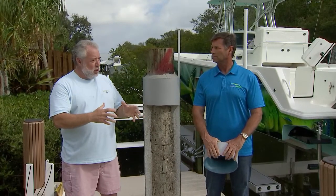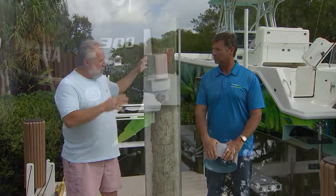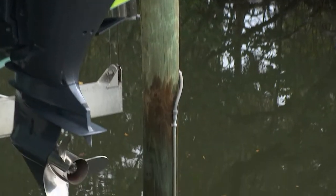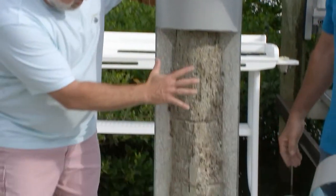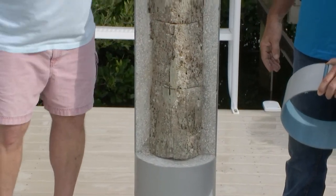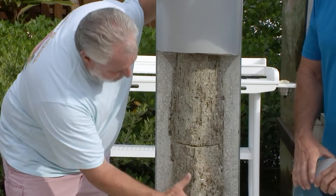Mark, I have an issue. These four pilings that make up my boat lift are not sleeved at all. Could we show everybody what we have here? This is a nice cutaway. This is the damage that happens on a piling with worms and just shell growth.